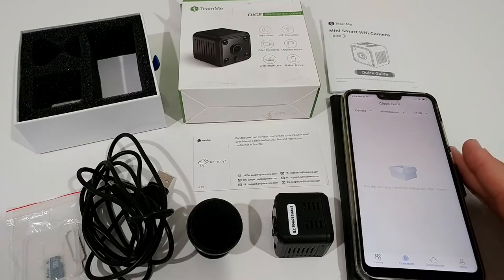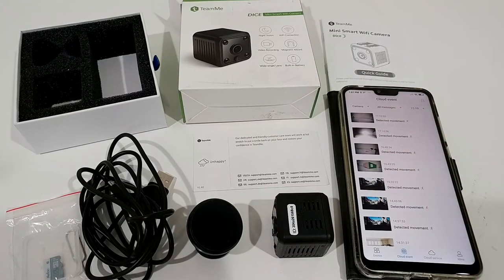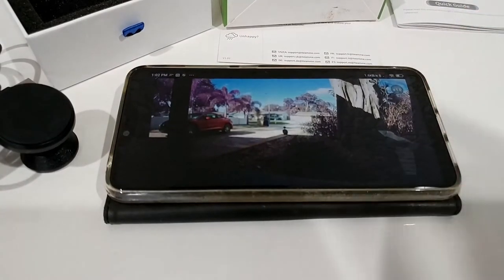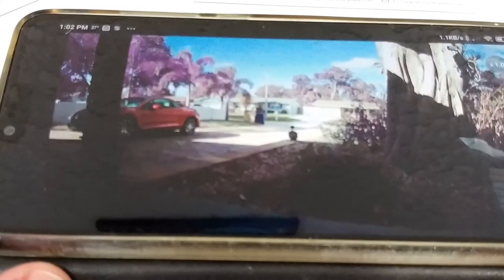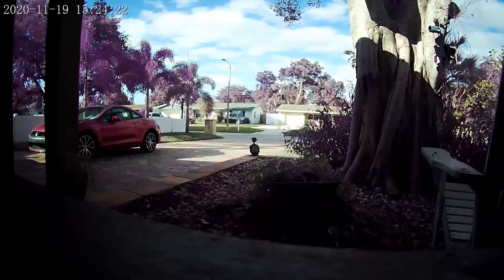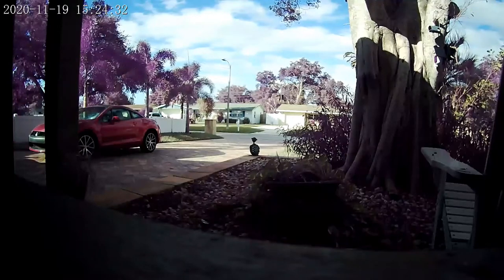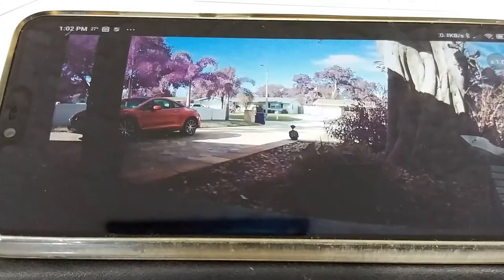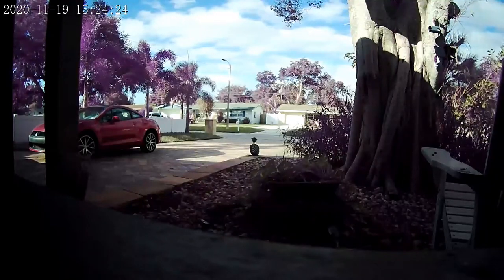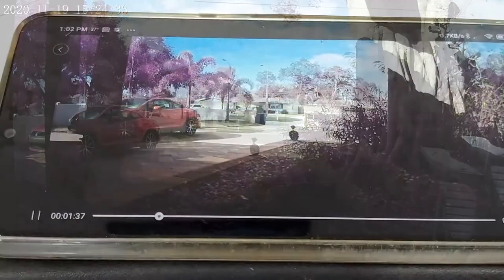Here you can see some cloud events I recorded yesterday. The recording quality is really bad, unfortunately, and the motion detection hasn't been working well either. Looking at the footage, you can see the trees moving and the cloud is actually working — sky is blue, grass is green, tree is brown more or less — but the leaves and branches of the palm trees look like a Barbie toy video: they appear pink or purple. I can guarantee they are actually green, so the color rendering is horrible.